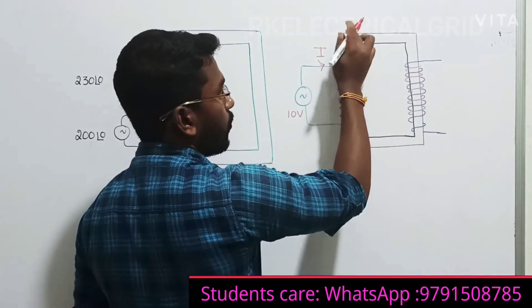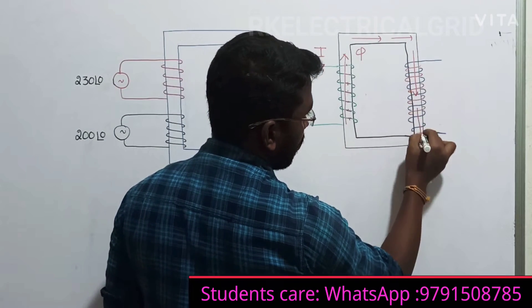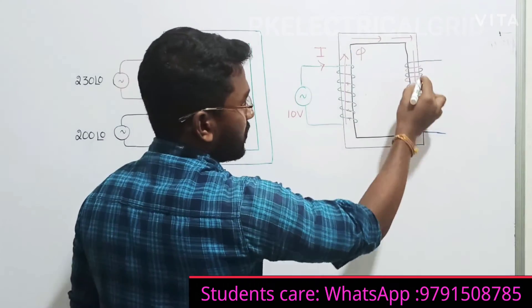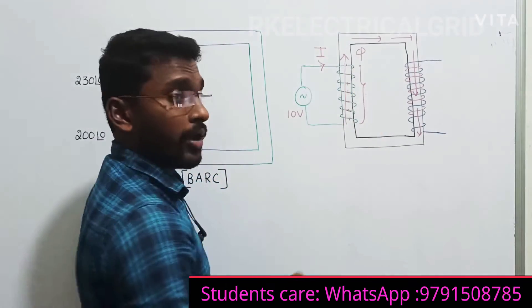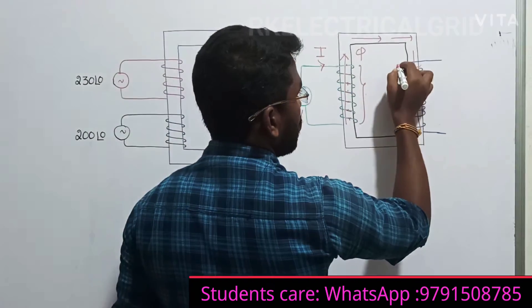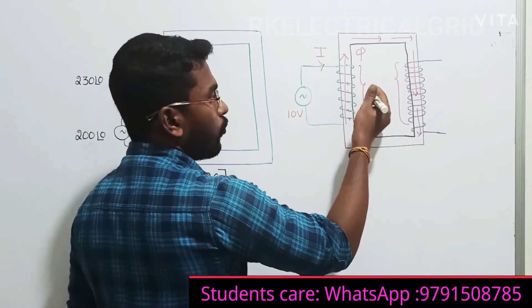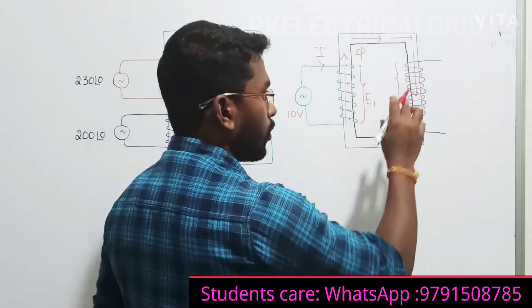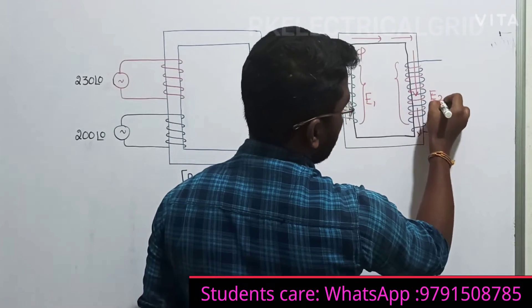The same amount of flux produced starts traveling like this through the core. What will happen on the secondary side? On the primary side, a constant flux is started running. This flux will induce some voltage on the primary number of turns - let me consider E1 - and it will induce some voltage on the secondary number of turns - let me consider E2.